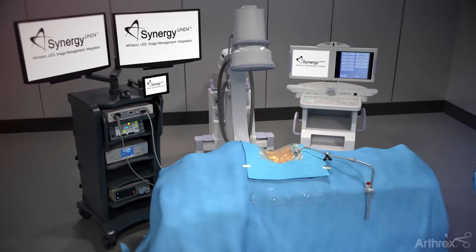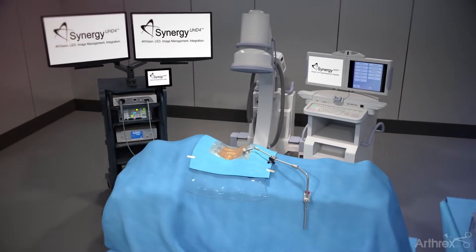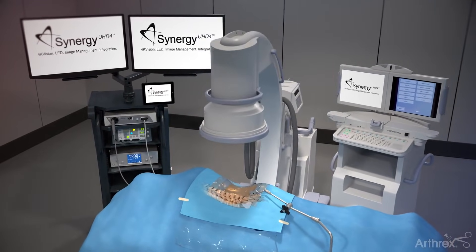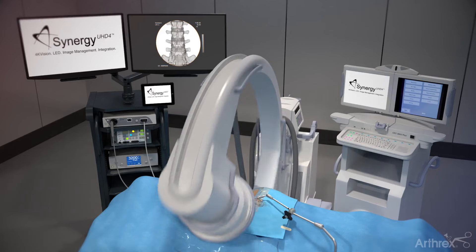Place the patient in the prone position. Based on the preoperative MRI or CT, use the C-arm to verify the correct level using both AP and lateral images.